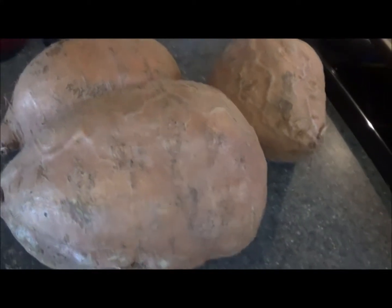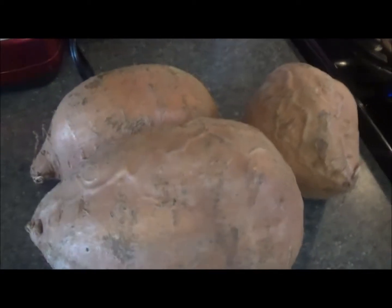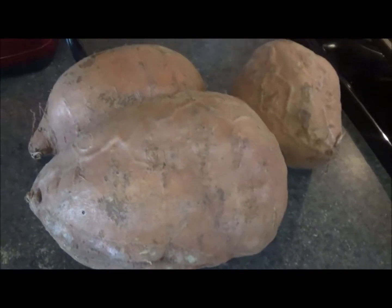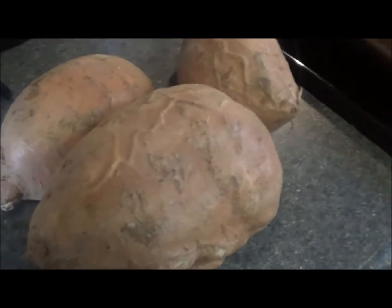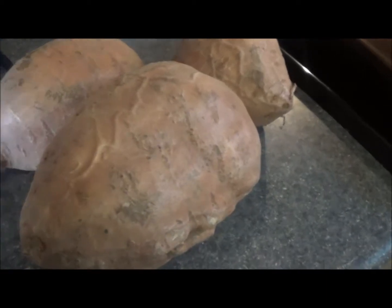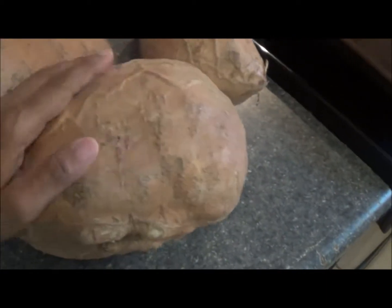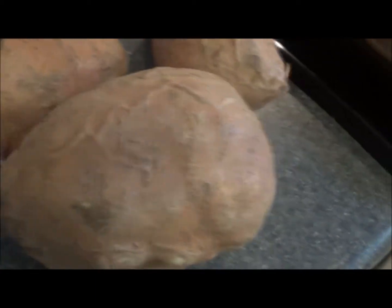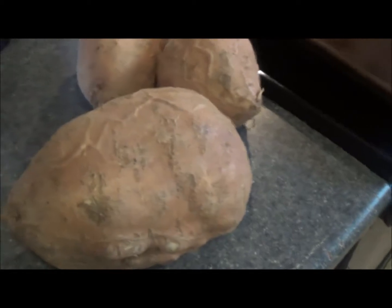Hi guys, this is Juanita from Mrs. Webb's house, and I am here to show you these giant sweet potatoes that I got at a local store near my house. This one's got to weigh at least three pounds, and these are probably like two pounds each. I just got three of them because they are so huge.